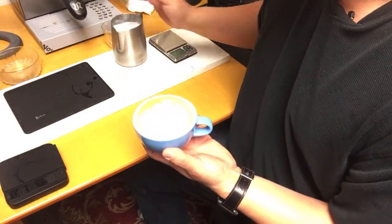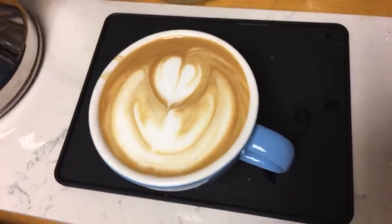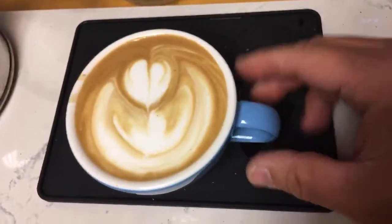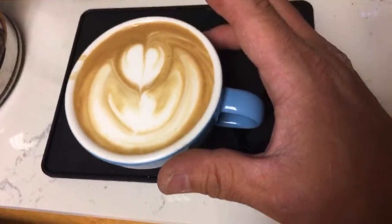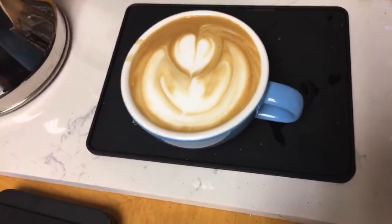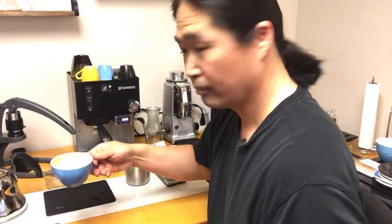Here we go — hopefully you guys can see it. My latte art has been getting better. I think a lot of the credit goes to the cup design — with the Acme cups or the Rave Lame cups the round shape seems to make latte art a lot easier to pour. So that's how I make coffee at work — cheers!